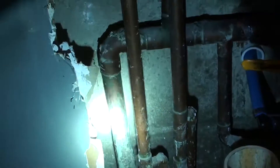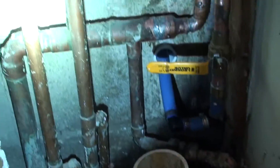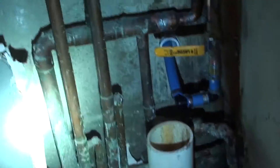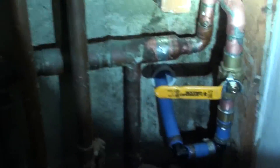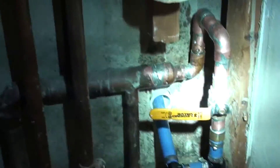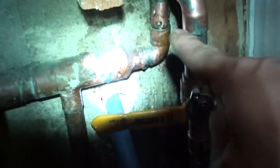This is the other side — this is where a lot of our work was at, because this is where the manifold is. What I mean by manifold is you've got your feed, and then the waterline distributes to other places, whether it be in the house or to other apartments. This one is to other apartments, so I recreated how they had the water line using the same fittings.